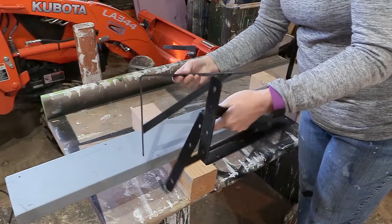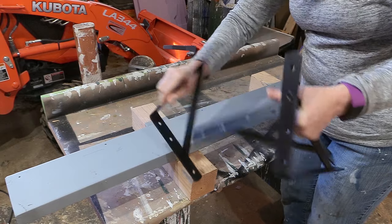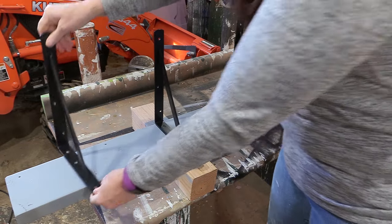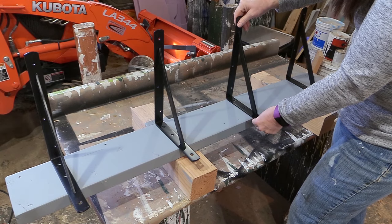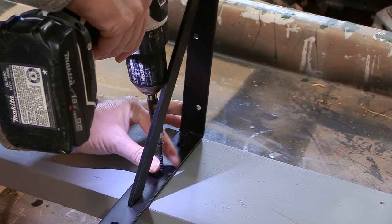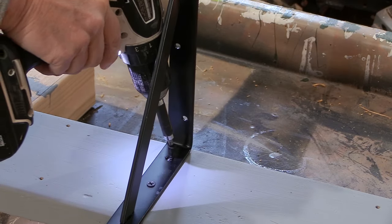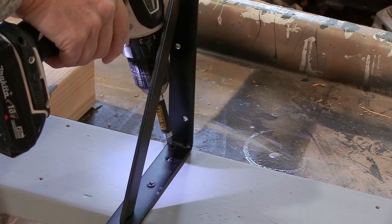Once the paint was dried, it was time to attach the L-brackets to the piece of wood. I want the longer part of the bracket on top, so I secured the shorter side of the bracket to the board itself. These L-shaped brackets are 12 inches long, so the long part of it is 12 inches. I used the hardware that came with the L-brackets and secured each one to the board, angling my drill slightly so it didn't get in the way of the bracket.